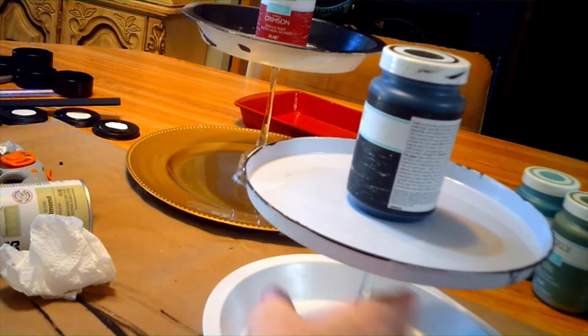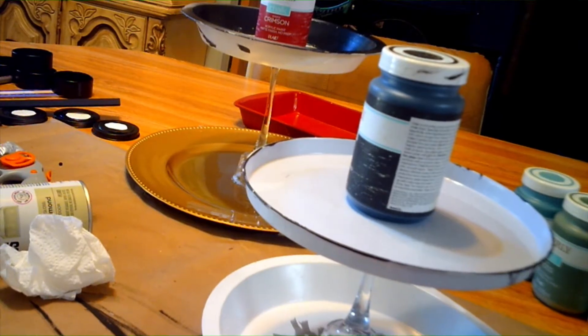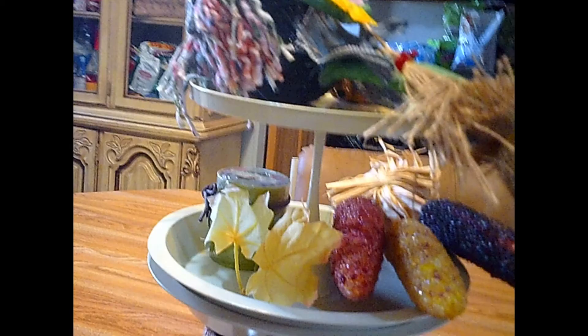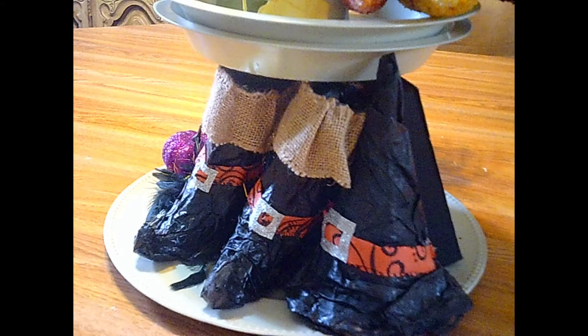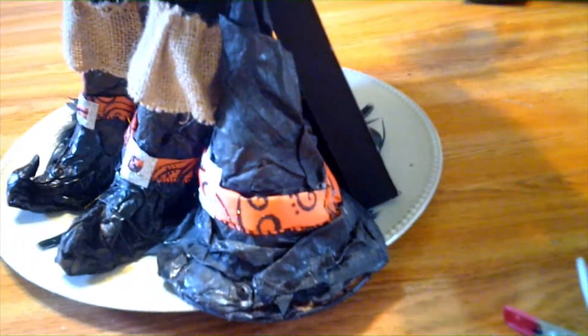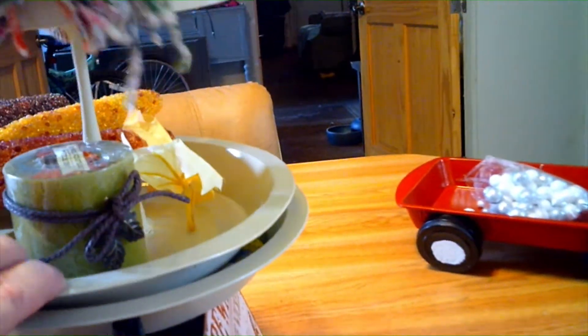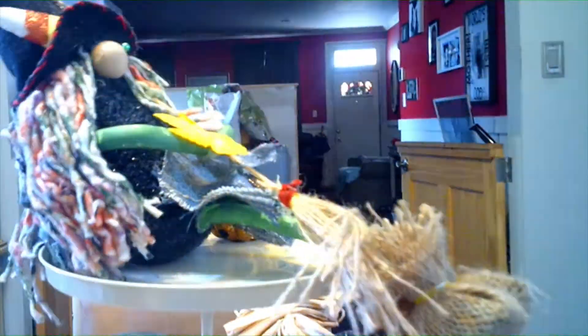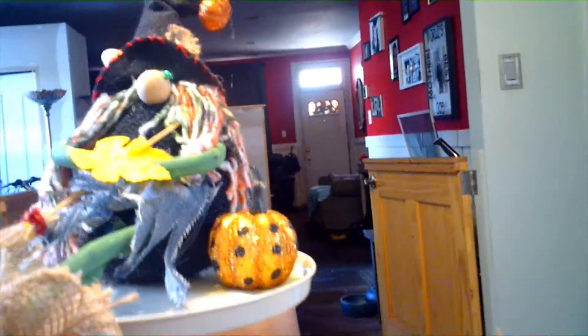Now we're going to let this sit for a couple of minutes and then take it outside to paint it. The three-tier spinning tray is done! This is what it looks like — I decorated it for Halloween. Everything on here I pretty much made. The marbles are in there to make it spin, but if you don't want it to spin you can take the marbles out. It is a little unstable so I wouldn't suggest putting a lot on the top.